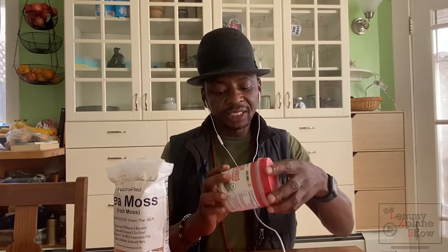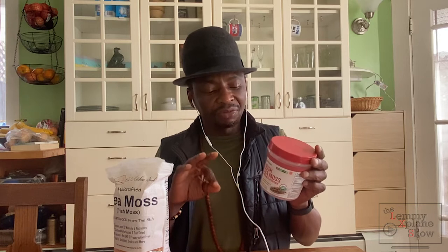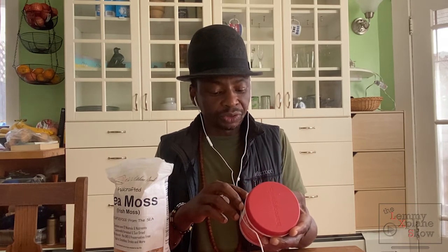We'll start with Bear Organics. Bear Organics comes already ground and it's a white powder. What I found about it is that yeah, it is Irish sea moss, it does give me the same effect, but it appears to me that the Irish sea moss used in Bear Organics was not washed of the salt.